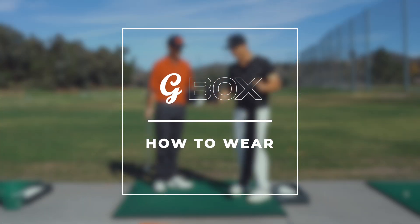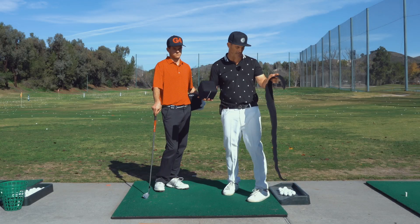Alright, so I'm sitting here with Jake Leadbetter, and we're going to show you how to put this box on.